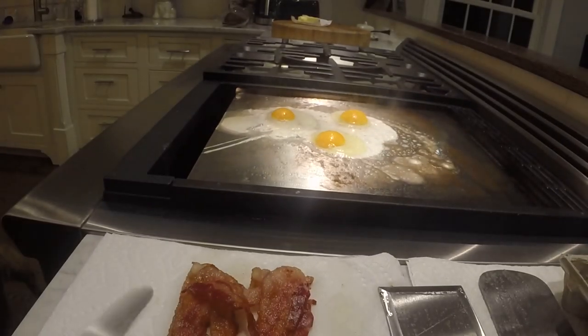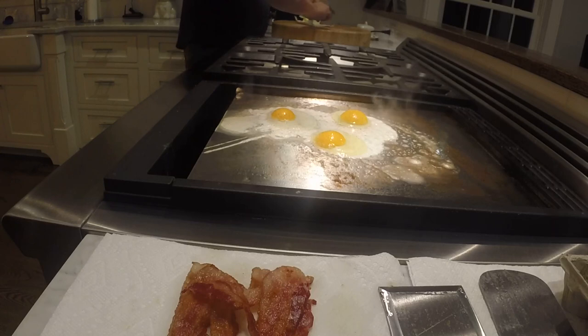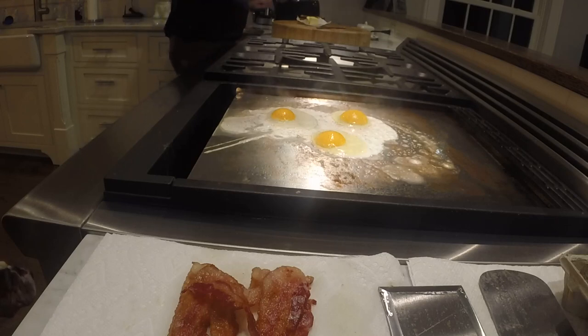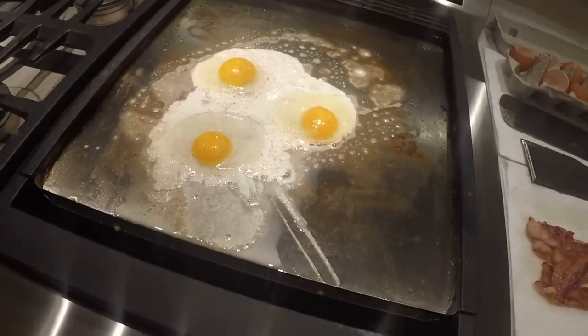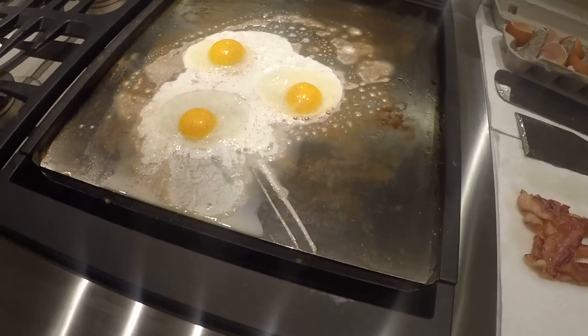We're going to do them over easy. In the meantime, I'm going to grab my toast and butter it up before it gets too cool. We're going to put two more pieces in the toaster. Maybe the griddle's a little too cool, so we're going to turn it up just a little bit.